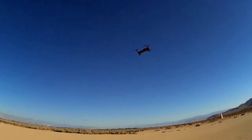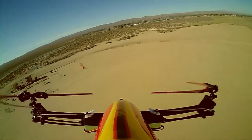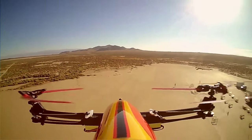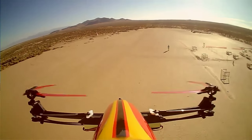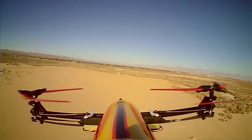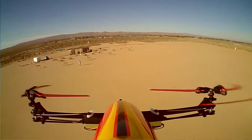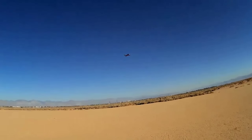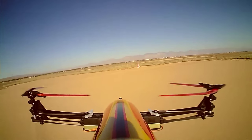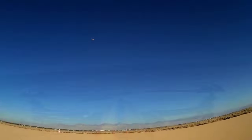It flies like a normal quadcopter! Let's take it around the field one time — it's a big one. Today's flight is a familiarization flight; I want to see how it feels and handles. Let's see what the yaw rate is — that's in low rate right now. This thing doesn't react very well in low rate, so let's go to high rate. That's the yaw rate in high.